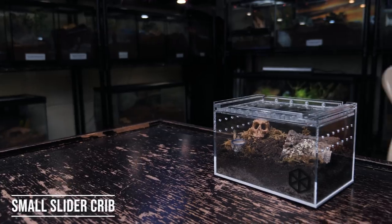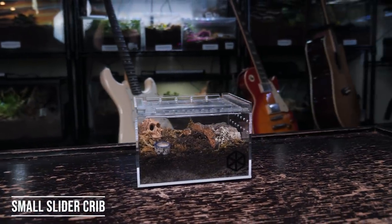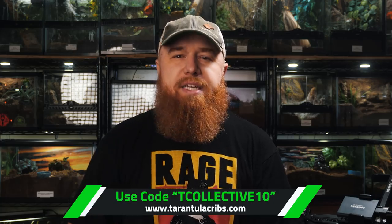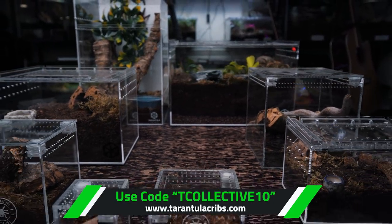For their new enclosures, I'm going to be using the Tarantula Cribs Terrestrial Small Enclosures. If you're interested in getting one of these, I'll leave a link down below in the description — it's tarantulacribs.com. And if you use the code TCollective10 at checkout, not only will you save 10% off your order, but you're going to help out this channel as well.